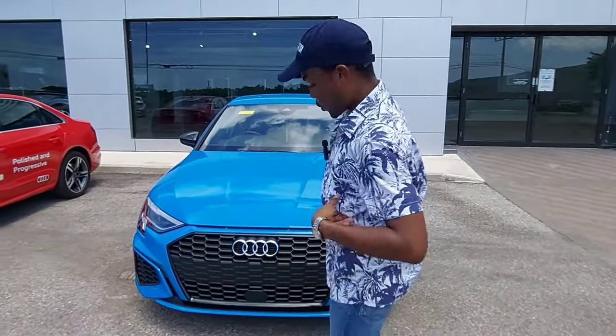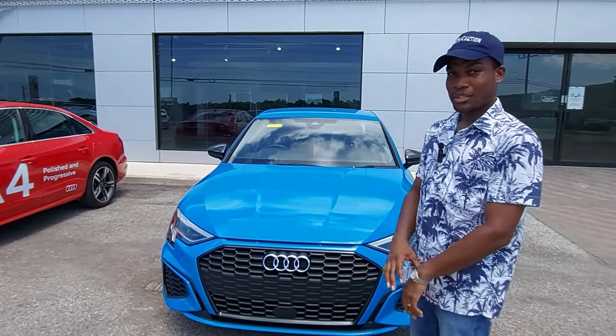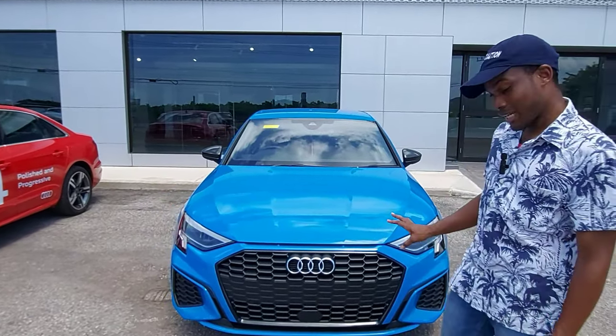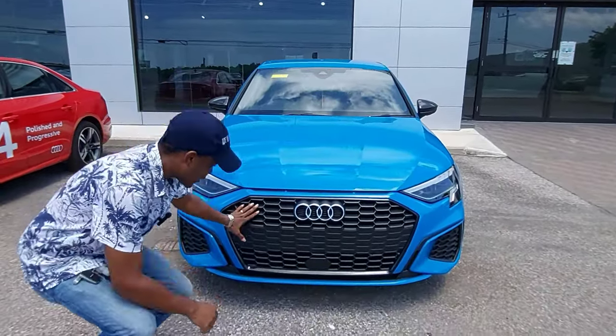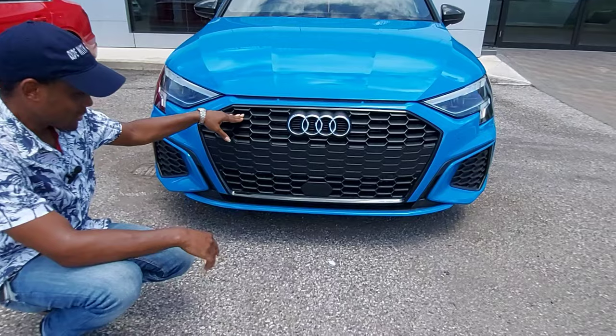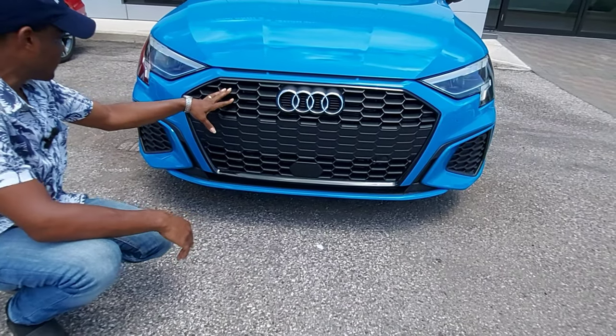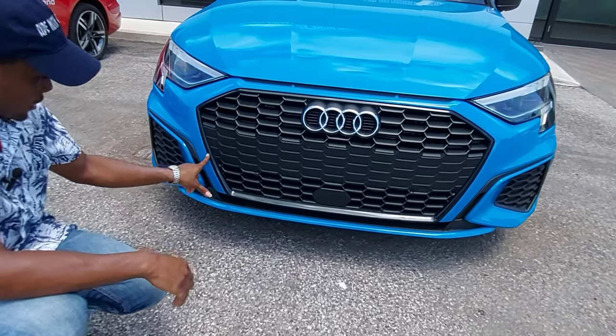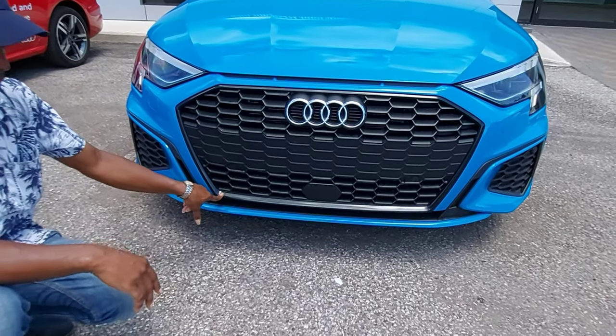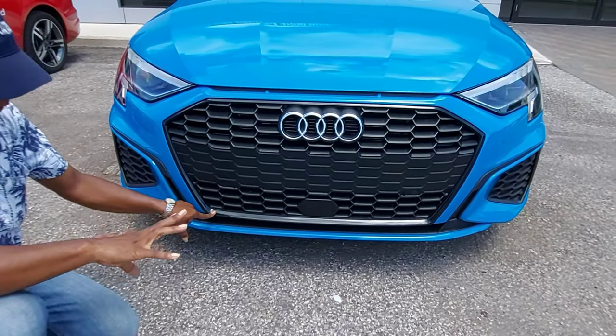This one is the S-Line Limited trim and it has the black styling package. As we all know, this is the Audi grille — you can't mistake it for any other brand. Around the grille you have gloss black, which is part of the black styling package.